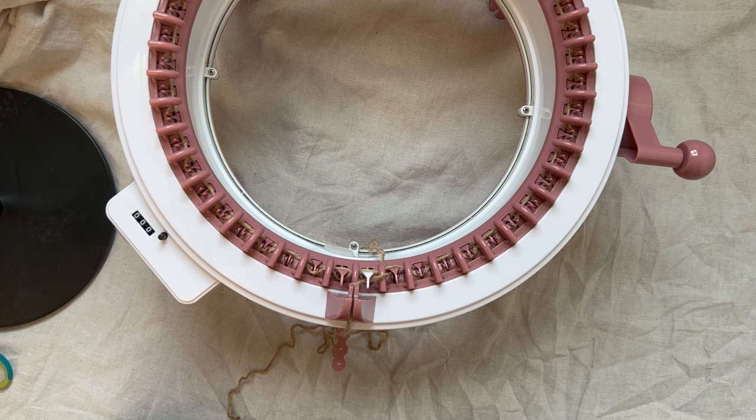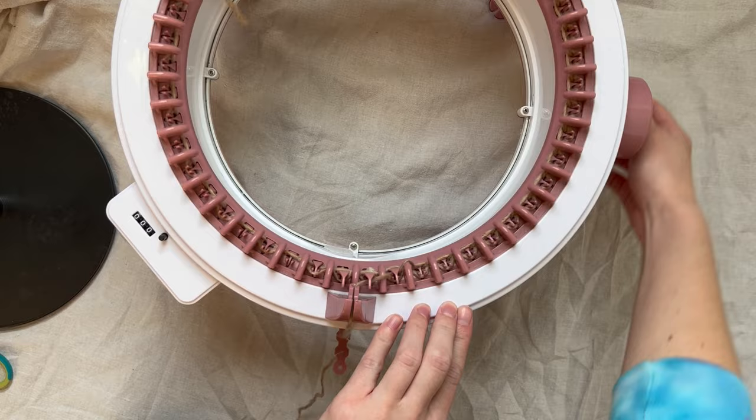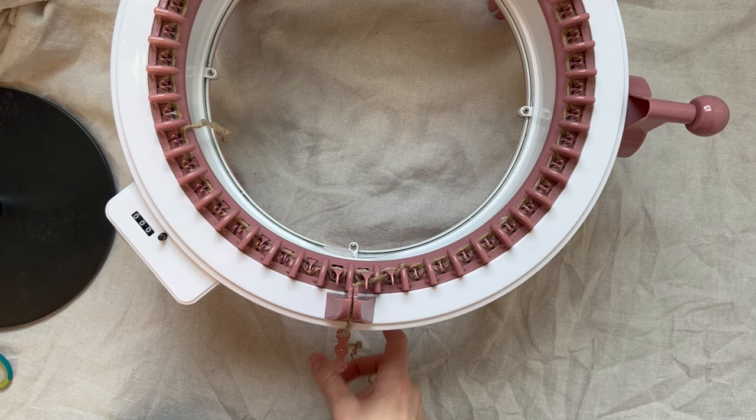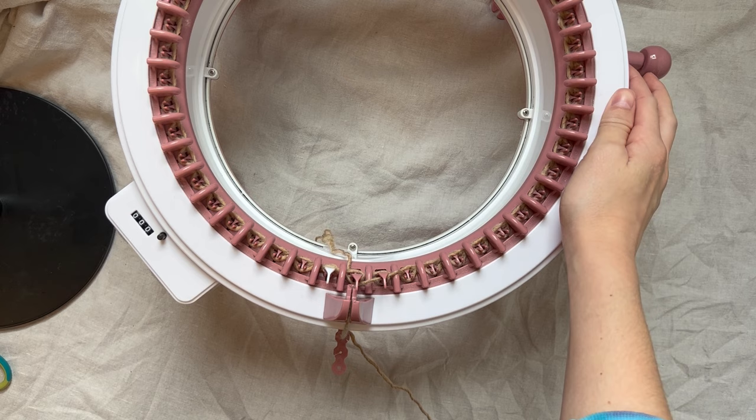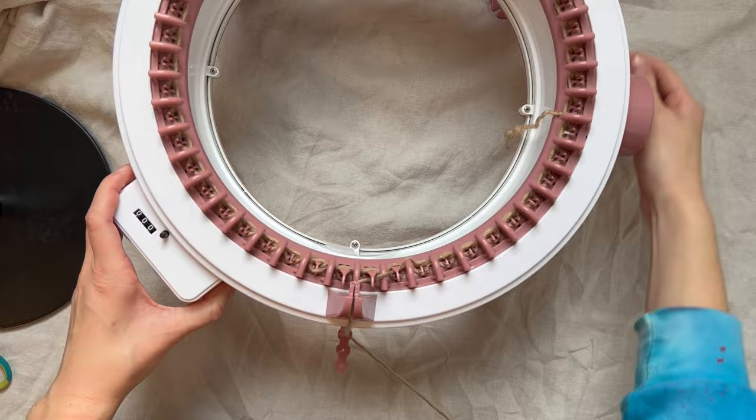We are going to begin counting our rows now. To make a beanie I do between 120 and 130 rows. Since I'm using a thicker yarn, I'm going to do 125 rows for this beanie. From here on out we are just going to keep cranking and going around until we have 125 rows. If you're using a thinner yarn I would suggest doing 130. Then I'll meet you back here to show you how to finish your beanie.